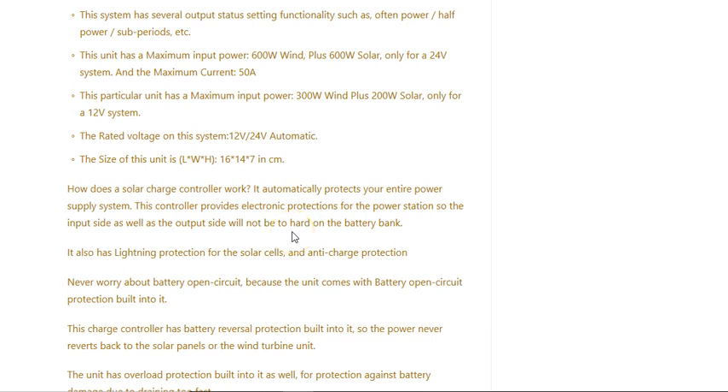It is 600 watts on both sides, and the output on it is 50 amps. If you had a 12 volt battery bank — and of course it depends on how many batteries and how much capacity you have — it could still run for a long time.